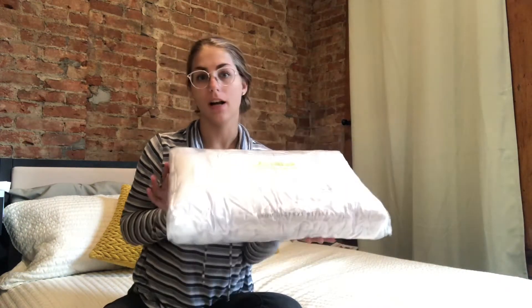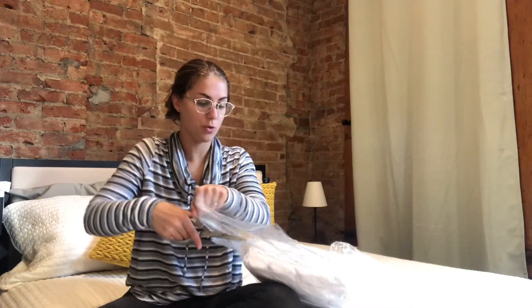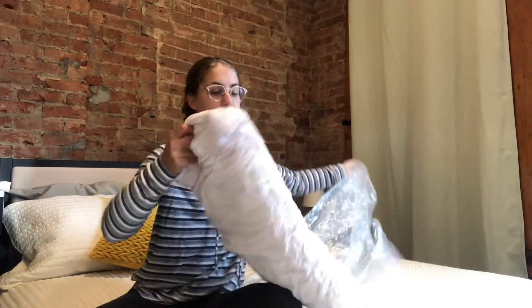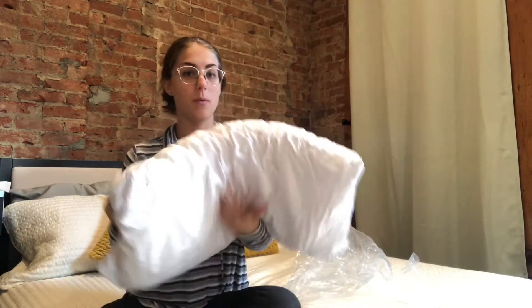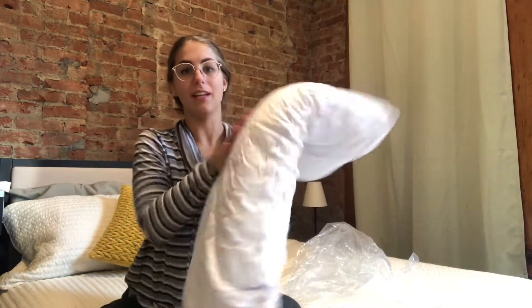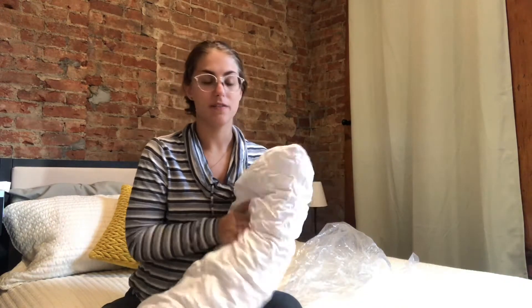This is smaller than the actual pillow size, so when you open it up you kind of want to let it air out and fill up. The pillow comes out of the package vacuum-sealed. They do request letting it expand for up to two days. Right away it's got that nice latex feel — it is super soft.